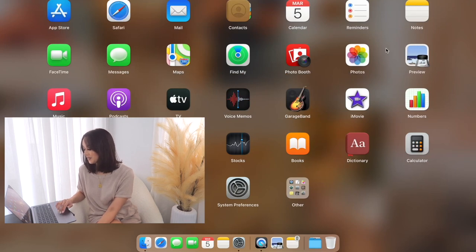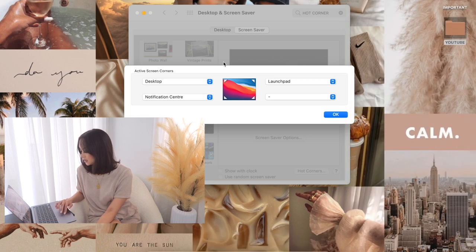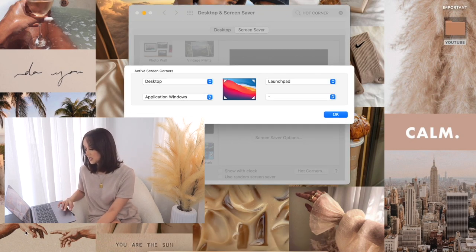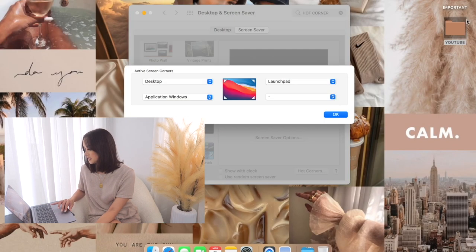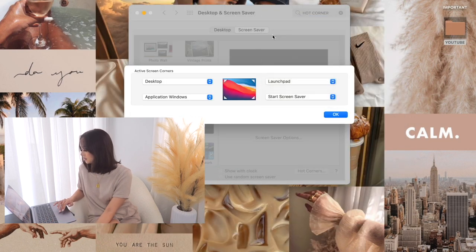There we have it — those are all the other applications I was looking for. For another corner, I'll do Application Windows — that's another thing I like, where if I have multiple applications open and I just want to see them all at a glance, I go to the bottom corner and it shows me everything. And Screensaver for this corner.